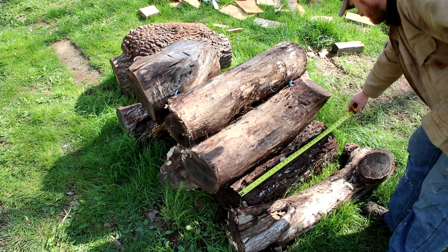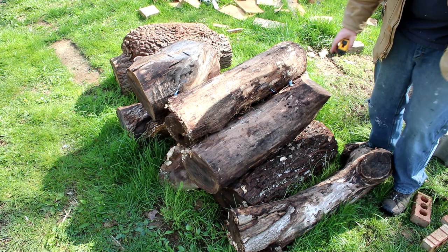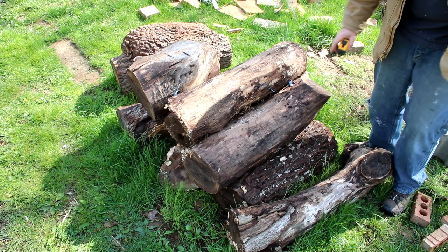This walnut is about 30, 32 inches — some of these are 27, and there's a very short one here that's only about 24 inches. That's pretty short for the Wood-Mizer.